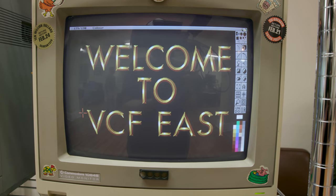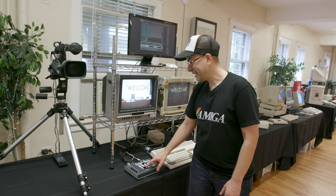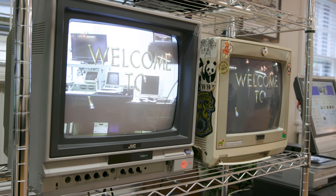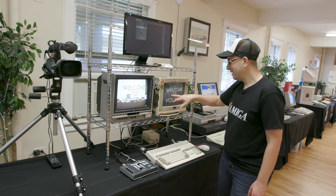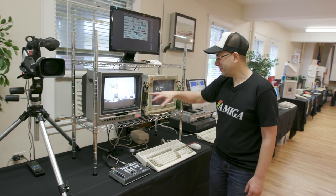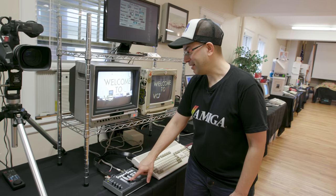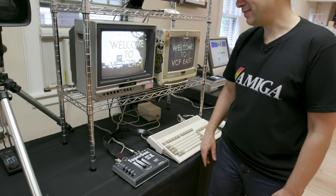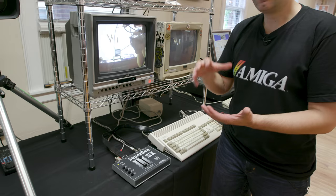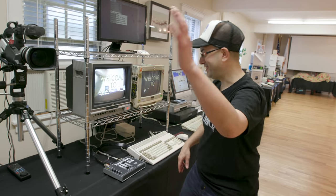When you're making titles in Deluxe Paint, you put titles over black — black is color zero — and then you can remove color zero by sliding the background slider, which you can see right here. I have this animated Kara font that says 'Welcome to VCF East' on a black background. This is the output of the Genlock, this is our Amiga RGB on a black background. Adjusting the background slider fades it out, and there we have Amiga RGB superimposed on top of the live output from the Canon XL1.